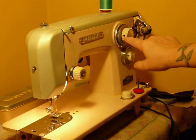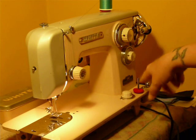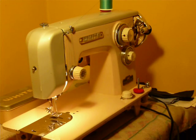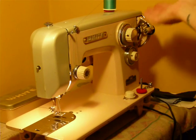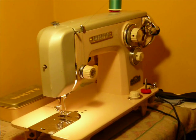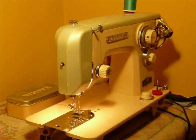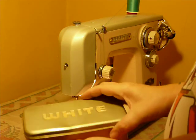The knobs do have some cracks — some stress cracks from age. They're still sturdy and fine; there's nothing wrong with them. But I don't have any replacements, of course, because this is a 50-plus-year-old machine. It comes with the matching box of accessories.